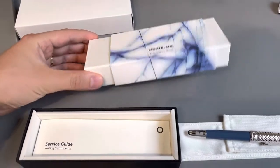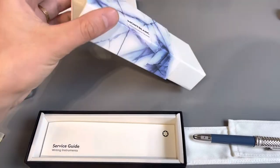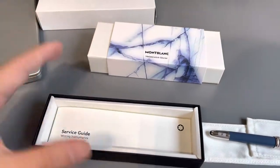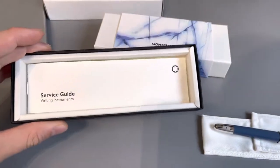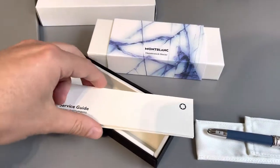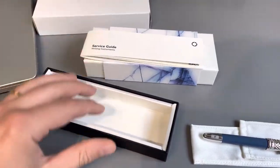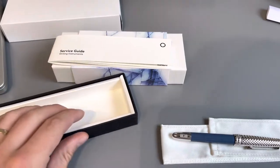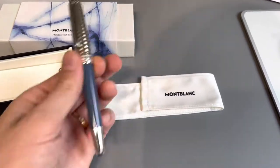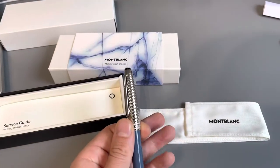Inside there was this sleeve — two sleeves really. You don't need to remove the outer sleeve; just remove both and this is inside. There's a new service guide, which is also very different than the ones before. I'm not sure if this is the new packaging for everything or just because this is a glacier. Then inside there was this pouch with the pen inside — also never seen that before. It's all very different.